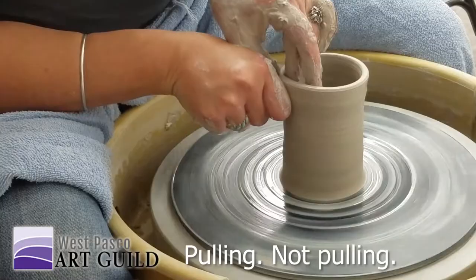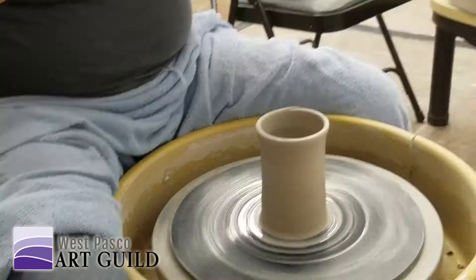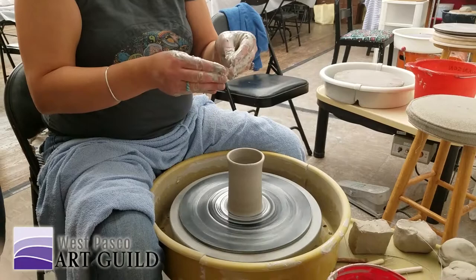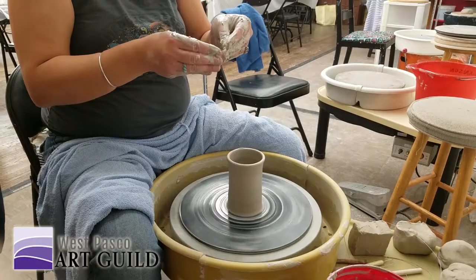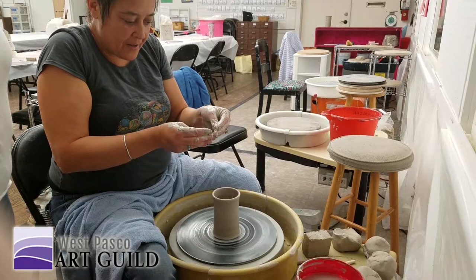I'm not actually physically pulling off the clay. I'm pushing my hands together and then I let it go. As soon as I push together, the clay gets thinner there — I feel it moving up and I just sort of follow that up. In one smooth motion, the clay is coming around, getting thinner here and here and here, and I'm trying to keep my hands an equal distance apart the whole time.